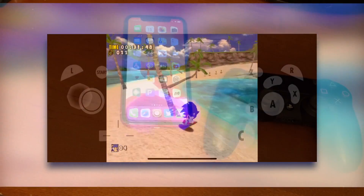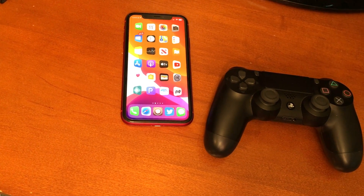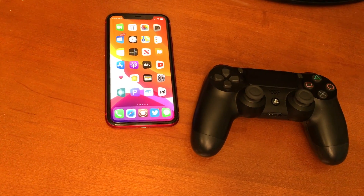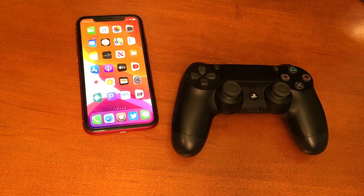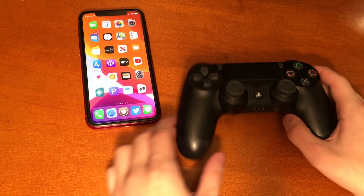I think playing with a controller is better. So what controllers will work with Dolphin iOS? Any controllers that work with iOS 13 you will be able to use for Dolphin iOS. So things like the DualShock controller, the Xbox controller, things like that you will be able to use.